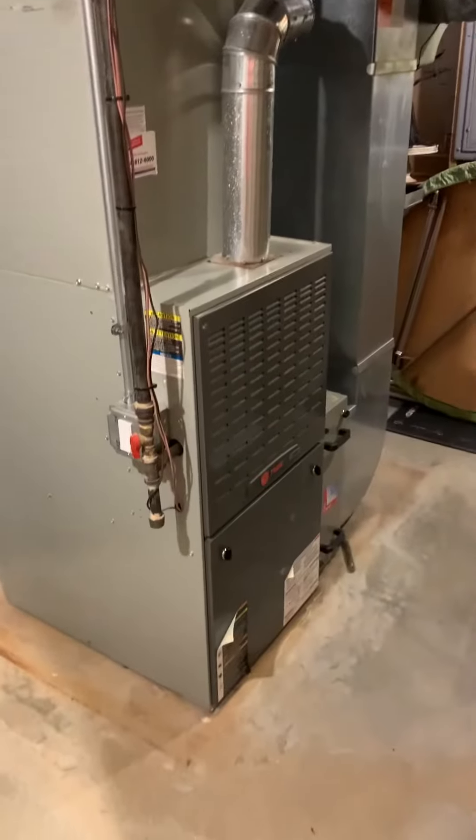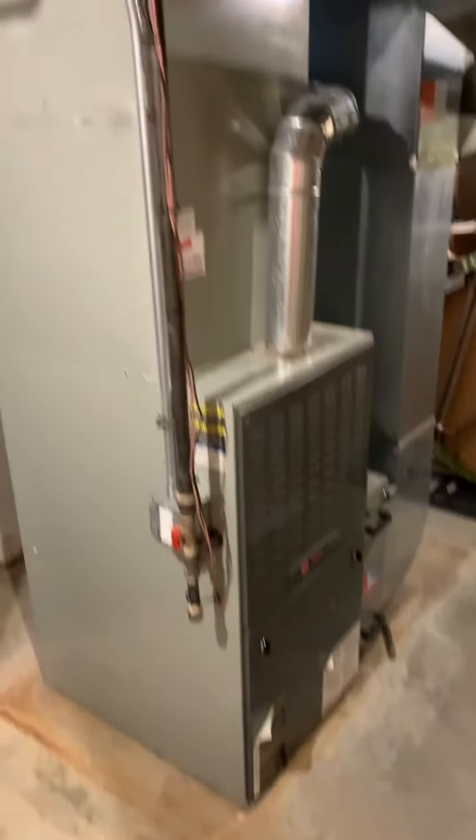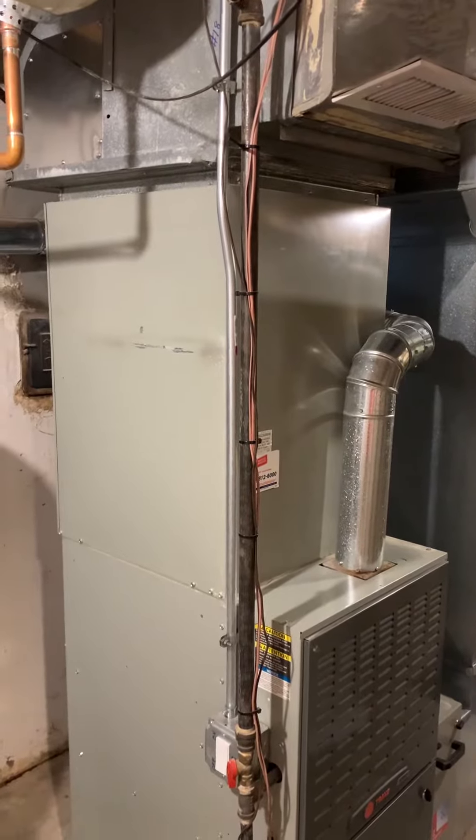Okay guys, I'm at Jane's house. We're taking a look at a 100,000 BTU furnace, looking at replacing this evaporator coil, and she may get into just AC only, but we'll see about that.